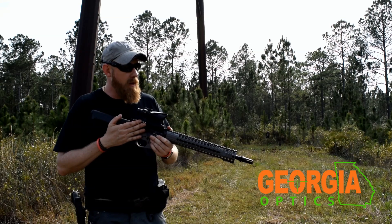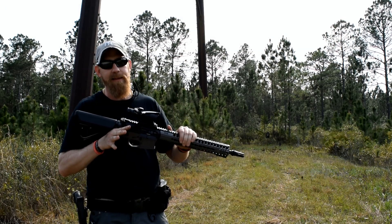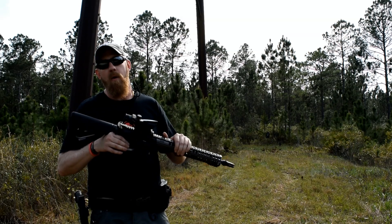We put an ACOG on here courtesy of Georgia Optics. And in addition to having a Head Down product here, I would like to take a little bit of time and talk about our warranty policy.